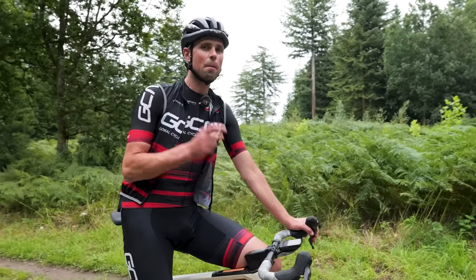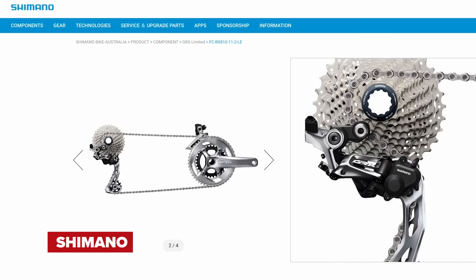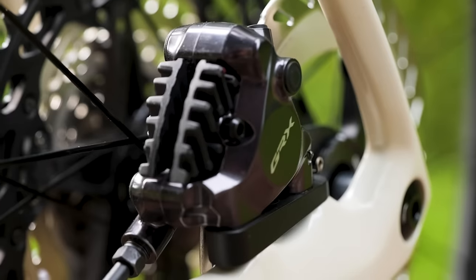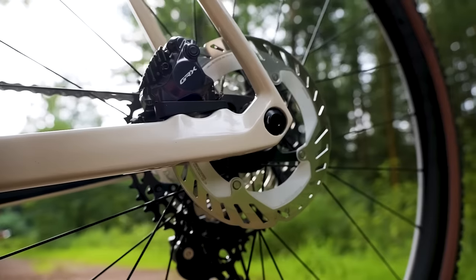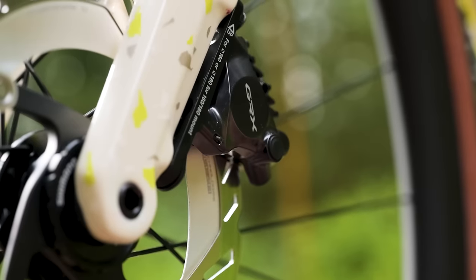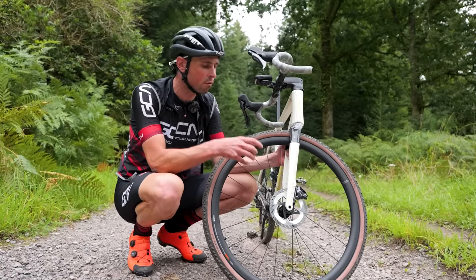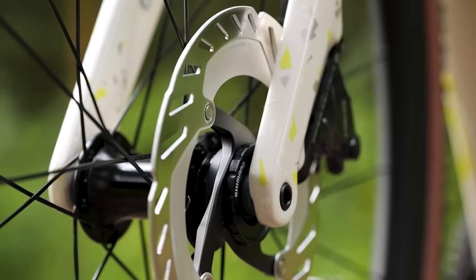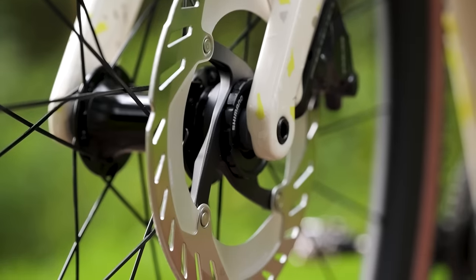On the braking side, GRX quietly received an update back in 2022 when Shimano released the limited edition polished silver version of RX 800. This caliper is a more compact design and has 10% more pad clearance over the previous generation. Whilst it looks similar to the Dura-Ace road calipers, this one is still made from a traditional two-piece construction. There are no specific GRX brake rotors — instead you can choose from Shimano's road or mountain bike lineup in either 140 or 160 millimeter size.